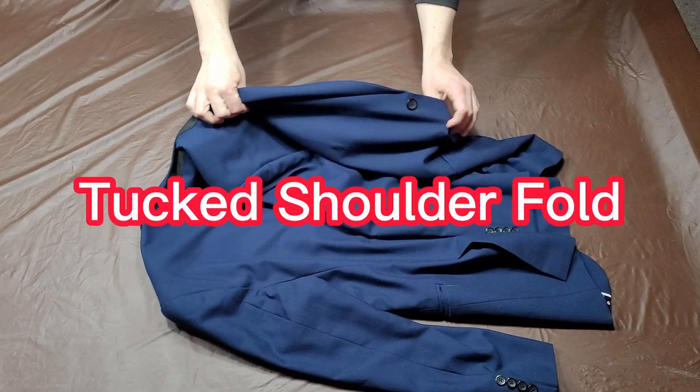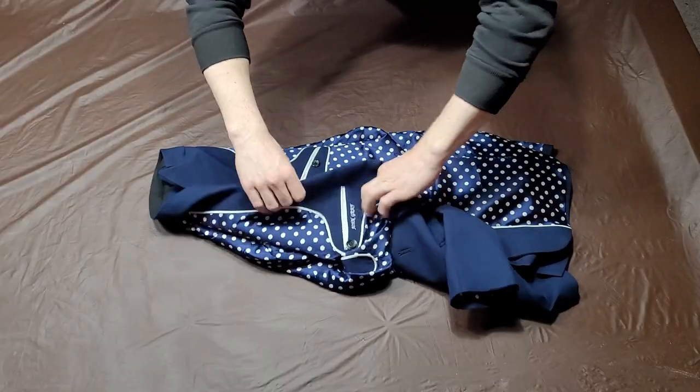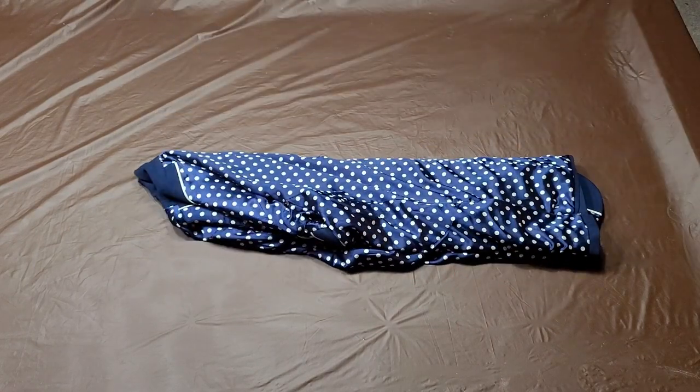To do the tucked shoulder fold, begin by turning both of the jacket's shoulders inside out. Next, fold the suit jacket in half lengthwise.